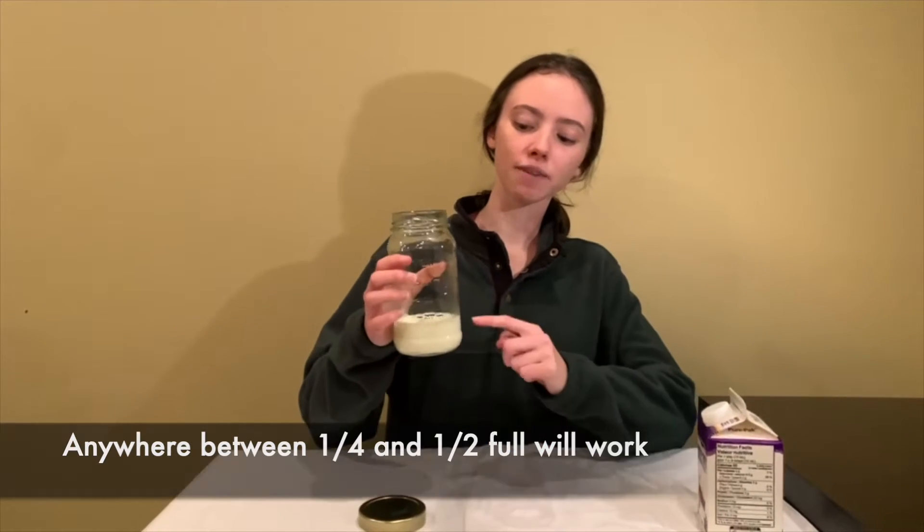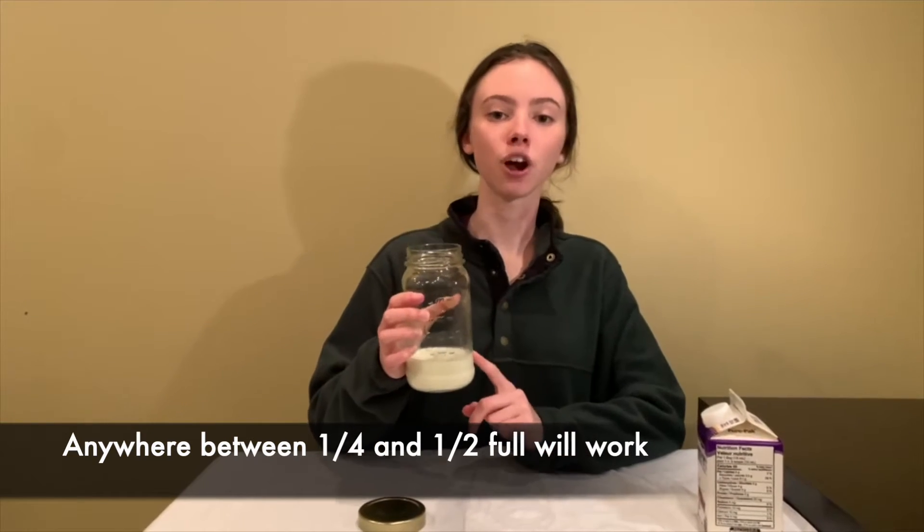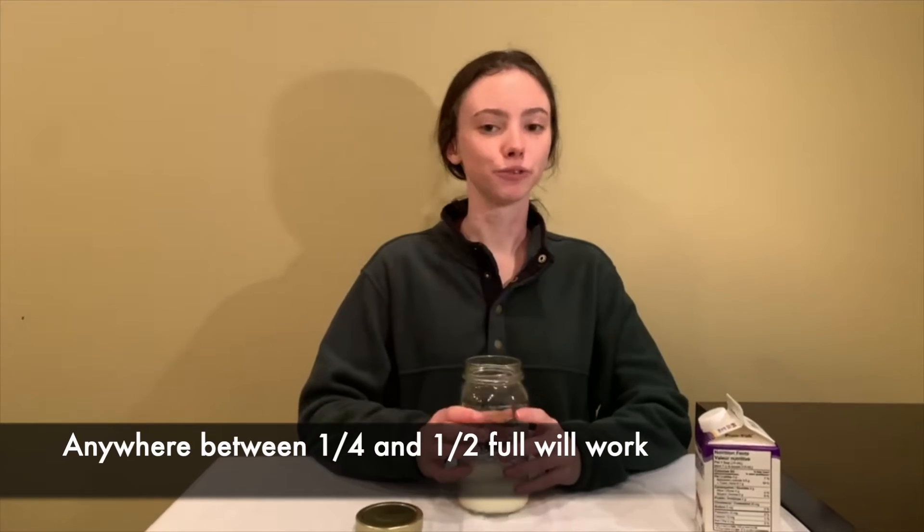For this experiment, you don't really need any measurements. It really depends on how much butter you want to get at the end. You just want to make sure that you have a lot of room left over in your jar so that you can shake it and the butter will form.